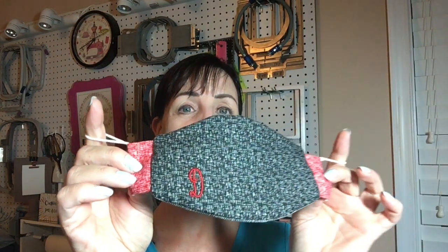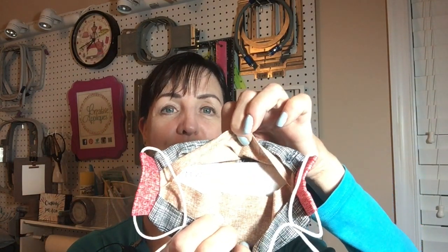Hey guys, Don from Creative Appliques here. Thanks for joining me today. I have a new mask design and I am super excited about this one because it allows you to embroider a design on the front. It has a place for a nose wire and it also has a pocket on the back for a filter.